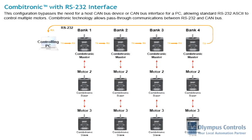In this example, a controlling PC communicates with a total of four CAN master motors. In each column or bank, you'll see there's an additional two slave motors communicating in each bank. Certainly, this system is not limited to two slaves per bank.